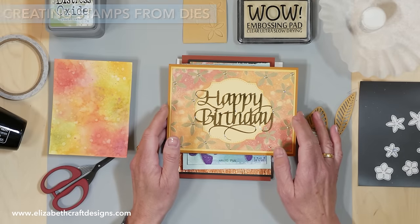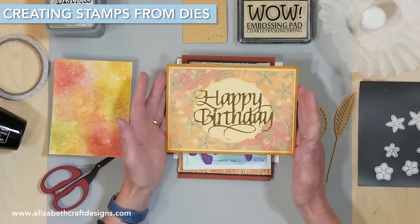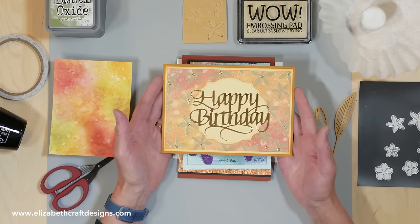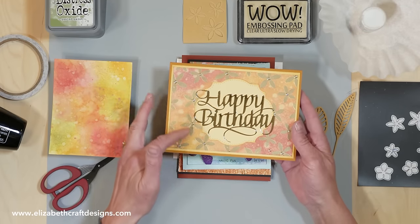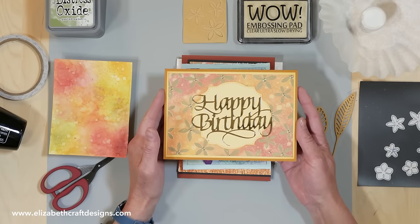Welcome to Technique Friday with Els. Today I'll be showing you how to create stamps using our dies. I have a few samples here, and the product sheet will be showing you this card and how to create it. It's all about the background here. You might recognize the bunch of flowers — that's the die I'm going to use for the stamp.